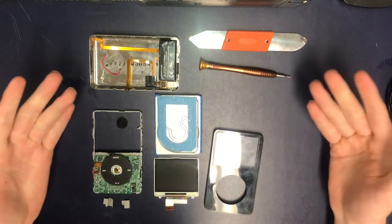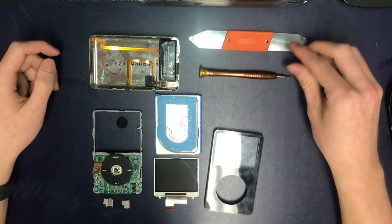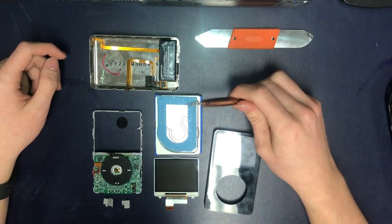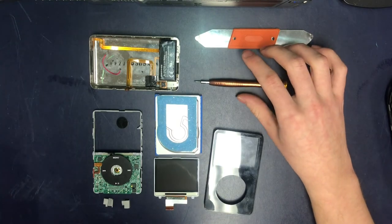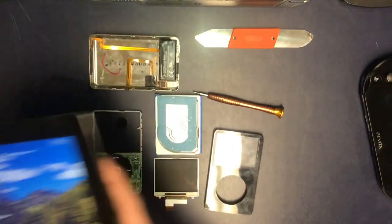All you need is money for the parts and the tools — or we even have tools here. We have tools like this, metal pry tools, Phillips screwdrivers, flatheads — whatever you need to fix your beloved iPhone, or PlayStation, or Surface Pro tablet.